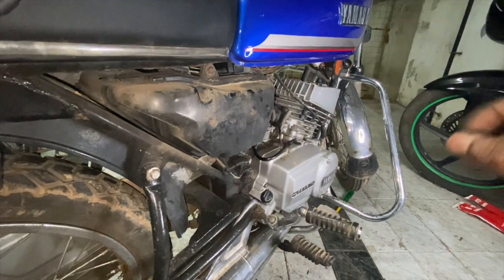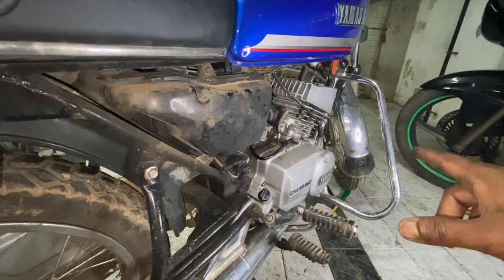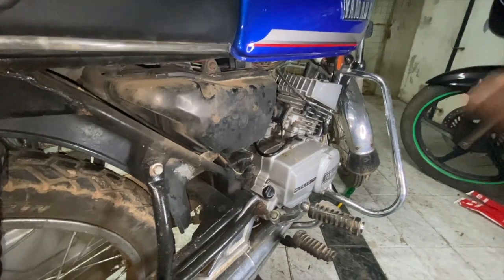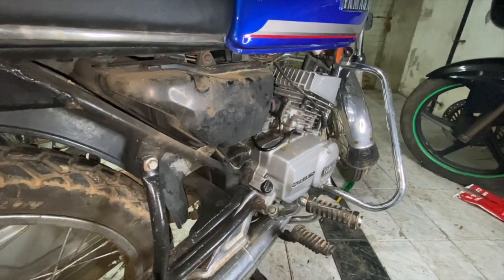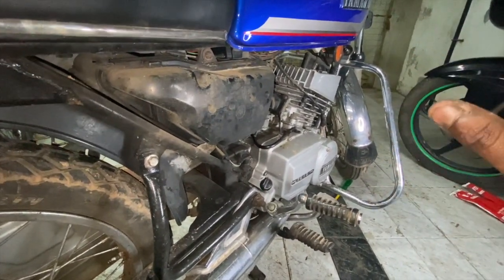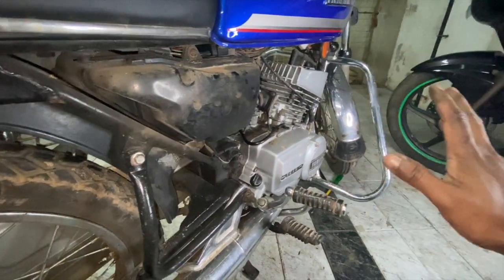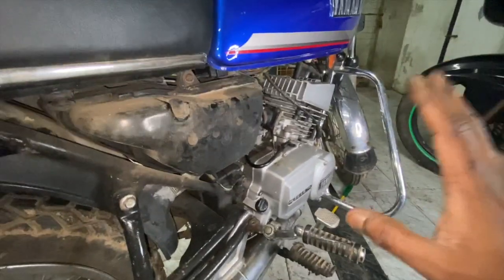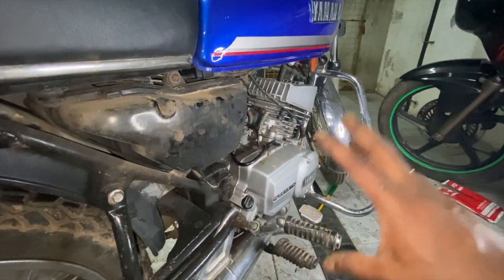Welcome to part two of the three-part series on the air, fuel, and spark system. A bike needs air, fuel, and spark to run. We already spoke about the fuel system in detail in the last video, so we are not going to touch on that. This video is going to be purely focused on the air system.